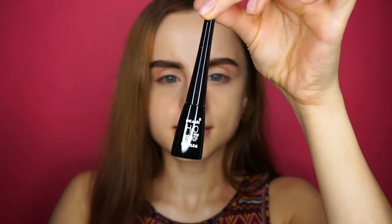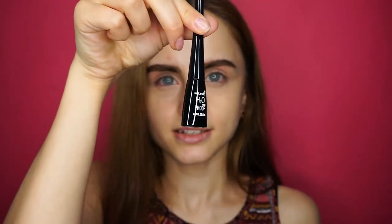I read reviews that it's very long-lasting, but I want to test that out. It looks something like this — it has 5 milliliters, it's waterproof, and I paid about 4 euros or something.